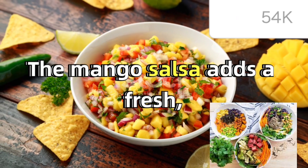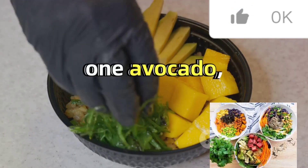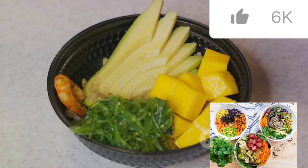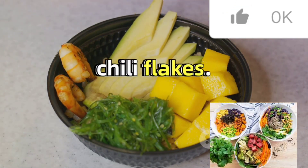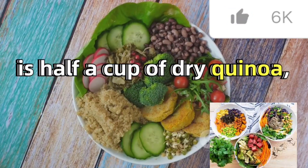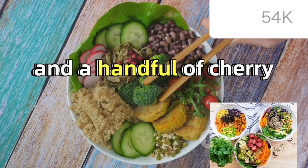The mango salsa adds a fresh, sweet, and spicy kick with half a mango, one avocado, a quarter of a red onion, half a tablespoon of lime juice, and a pinch of salt and chili flakes. The base of this bowl is half a cup of dry quinoa, some fresh greens or lettuce, and a handful of cherry tomatoes.